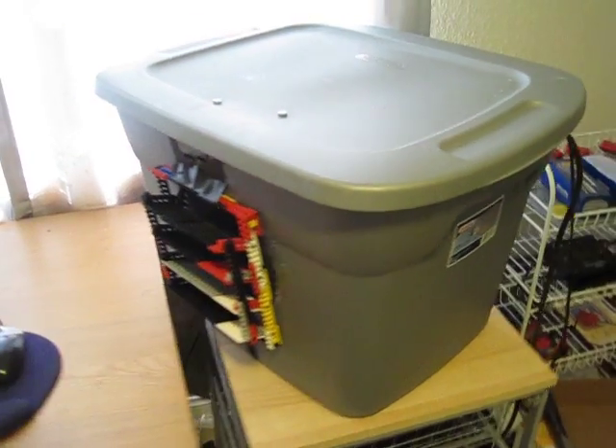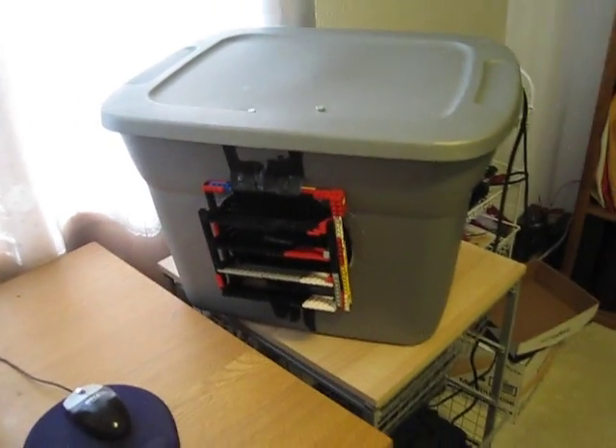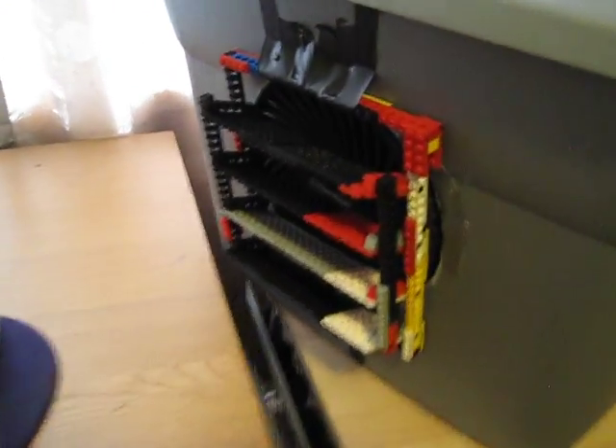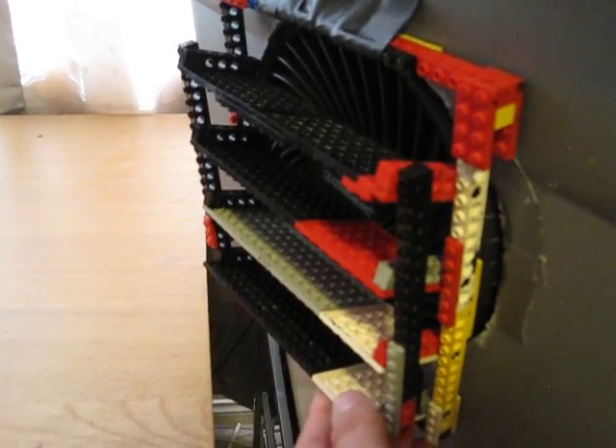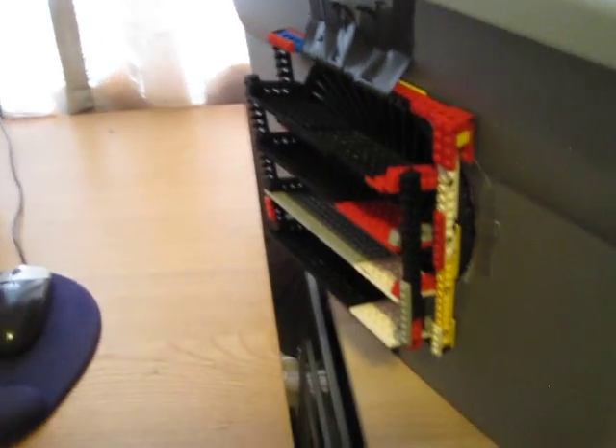This is the same exact cooler I had two years ago, and the main modification I made to it was I added this Lego air director to it, so I can have the air directed wherever I want while I'm sitting here at the computer.